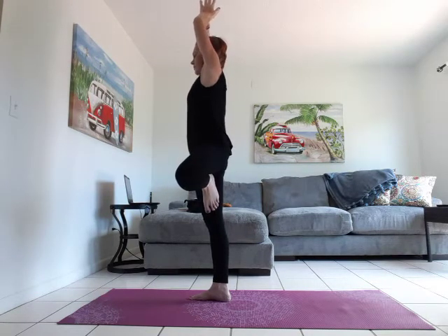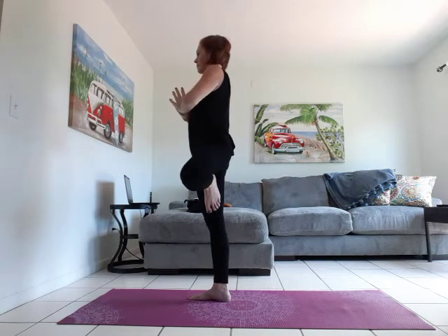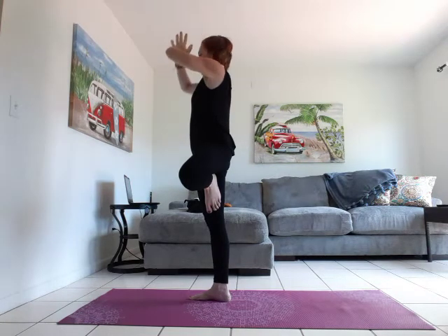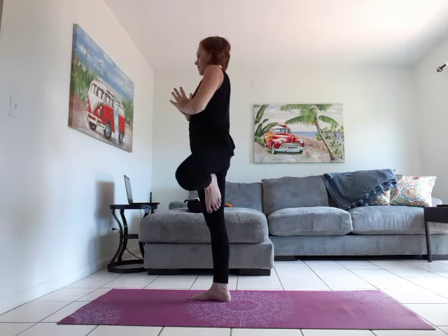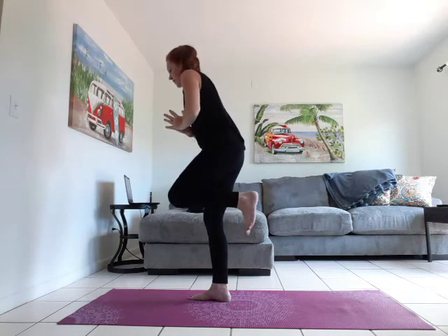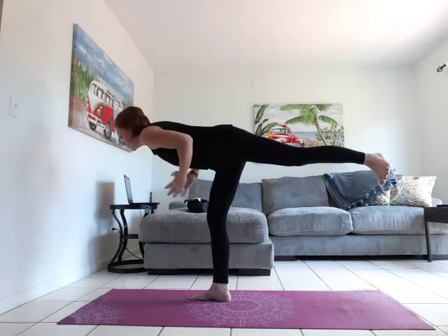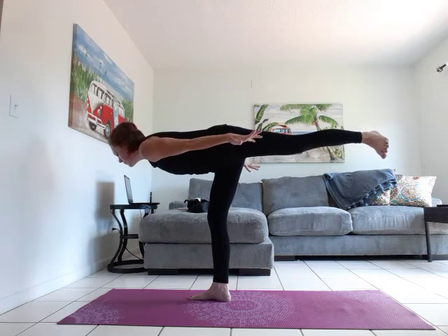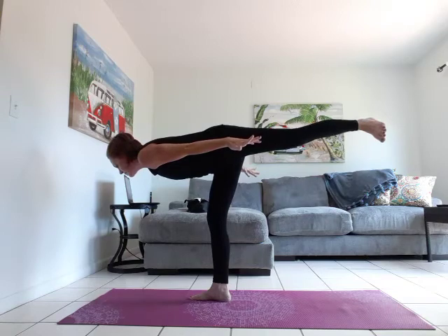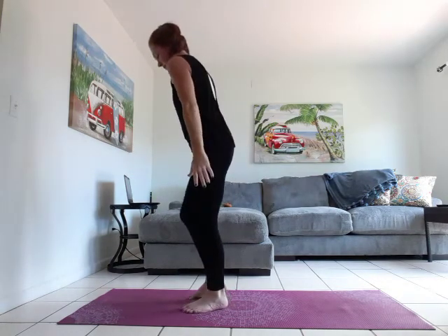Inhale, arms overhead. Exhale, hands to heart. Inhale, arms overhead. Exhale, hands to heart. We're going to bring that knee forward, flex through the foot. Micro bend in that rooted leg. Come into warrior three with airplane arms. Gaze down. And step it up, shake it out.